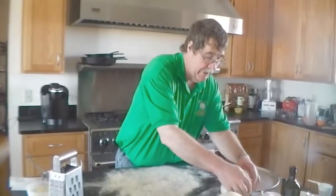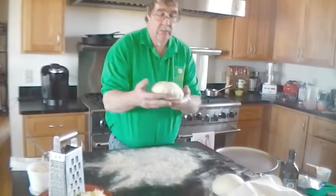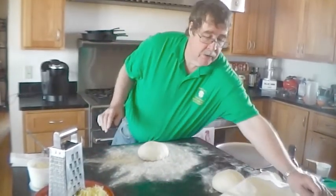Back after our 10-minute rest — we've got nicely rested dough now. We'll keep the other one covered for right now.